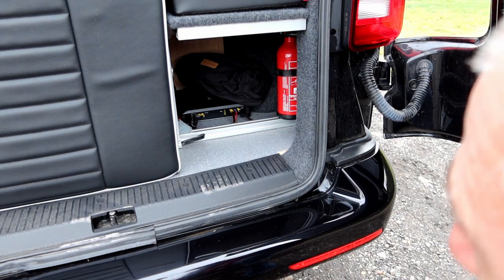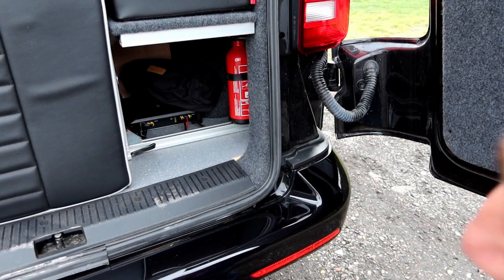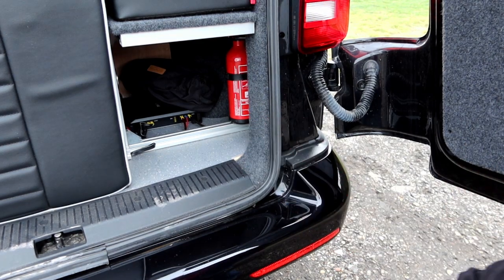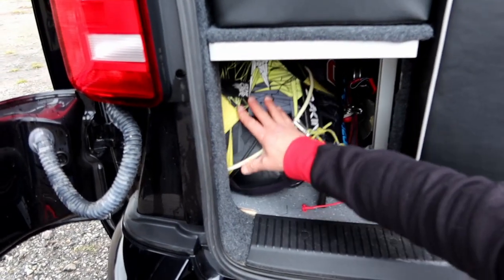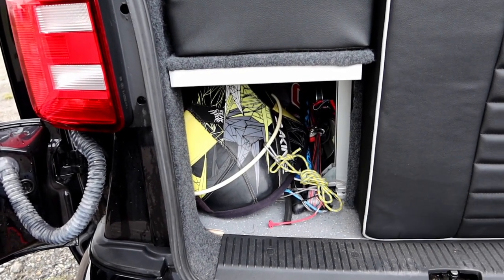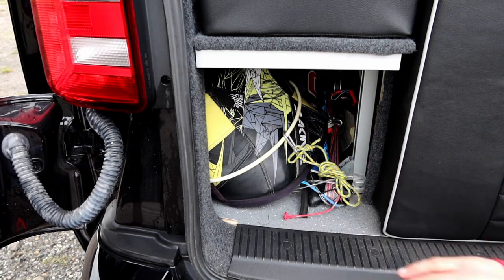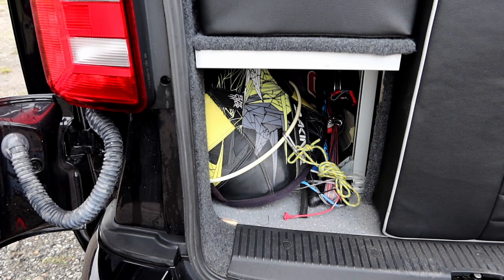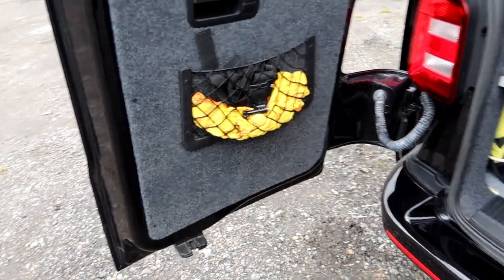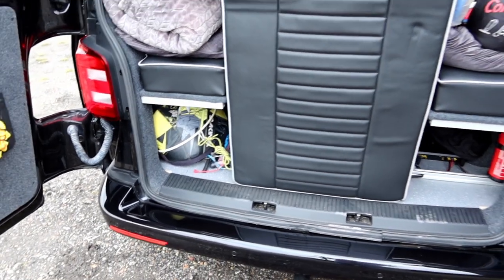This is the rear storage compartment at the back. I've got my fire extinguisher in there, usually keep the small camping seats in there too, and there's an Alpine amplifier in there as well. On the other side there's an identical storage compartment — I've got some kite surfing gear in there at the moment. I also fitted small storage pockets on the back doors — handy for GoPro mounts and bits and pieces.